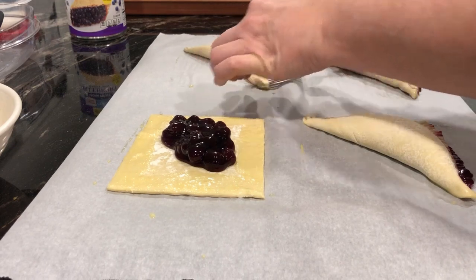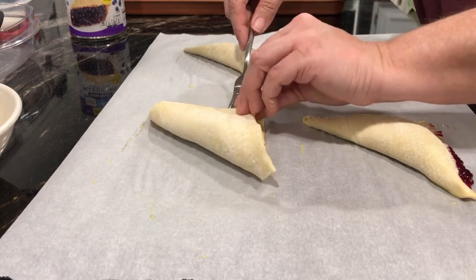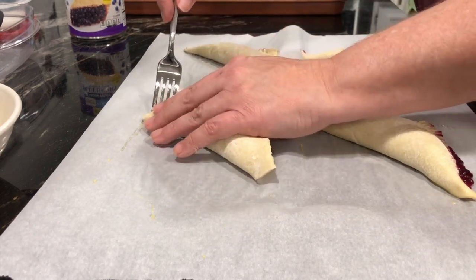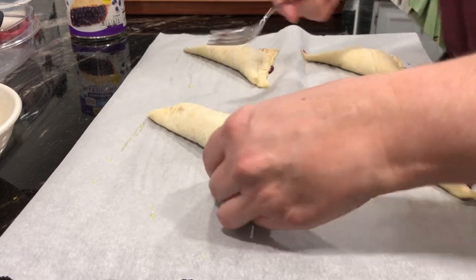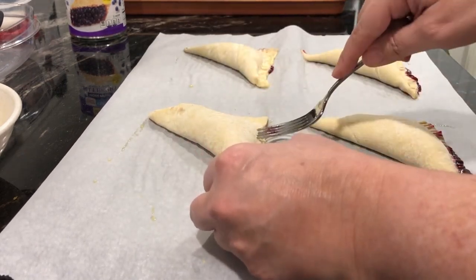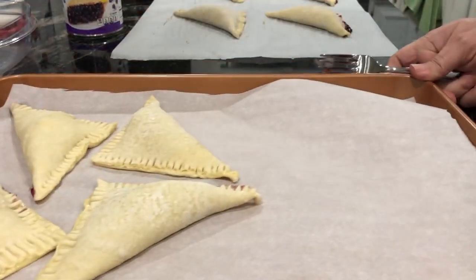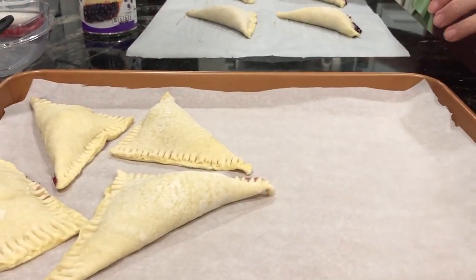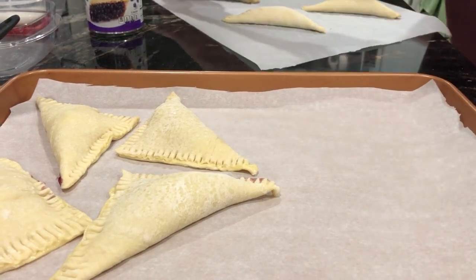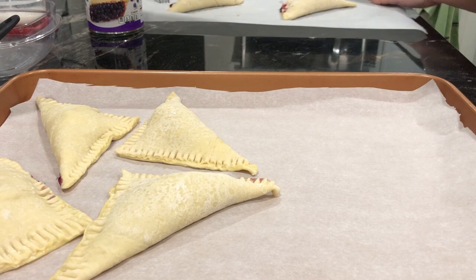Once you have these four done, you want to repeat the same process with the next four. The box should give you enough to make eight pastries. Then use your spatula and very gently slide it underneath each pastry and place them on your baking sheet as you see me doing here.